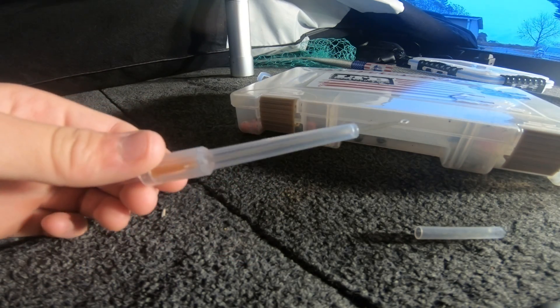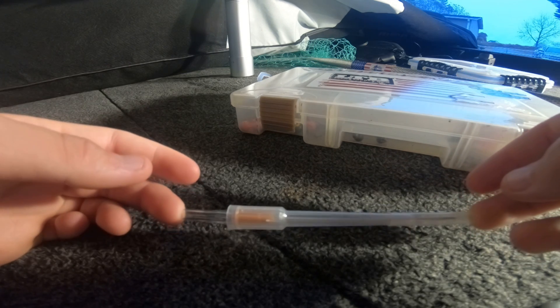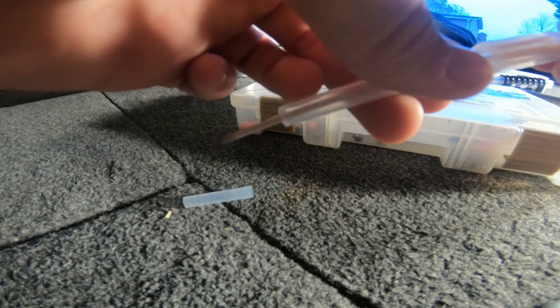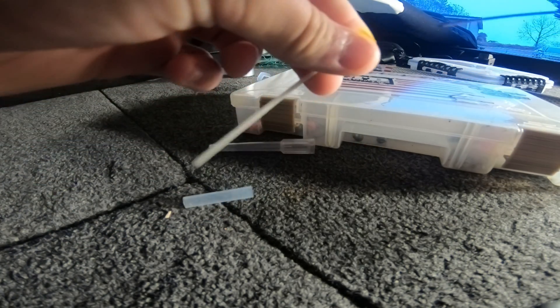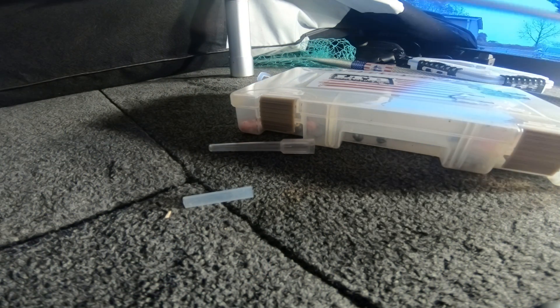You can buy decompression needles at Academy, Cabela's, or online, but I just get the kind that hospitals use. This is what EMS or a hospital would use if you were having trouble breathing or had fluid in your chest — they'd stick this in you. You pull the cap off and normally leave it in place, but since it's a fish, you don't have to do that.